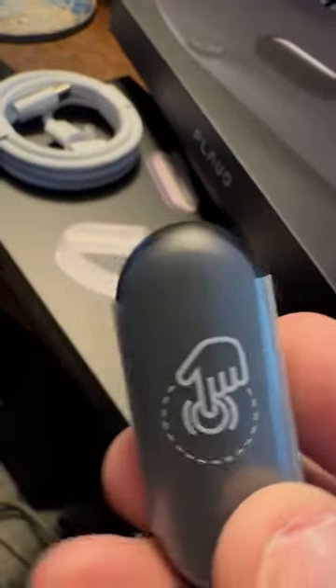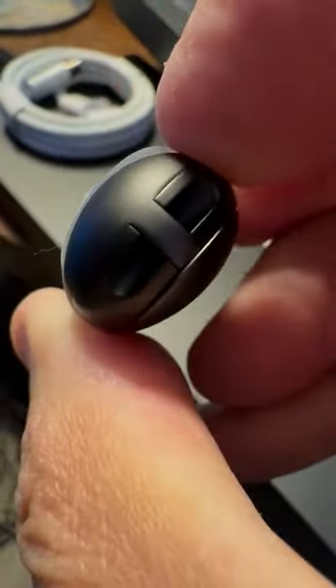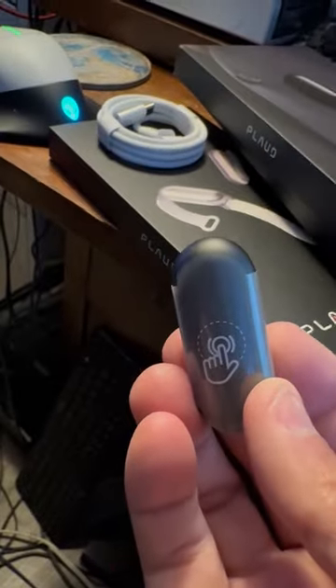And there is the USB cable — my apologies to everyone watching absolutely nothing. And that is the Note Pin. As you can see, the Plaud Note Pin — there is the power button and there is the recording button. I'm sure there's an easy way to open the little back case so you can get to the USB port. Basically, it is an AI-focused note-taking device; I've been looking forward to this for a long time.